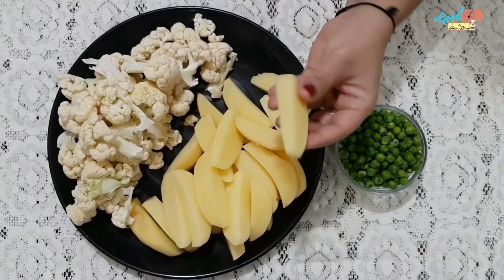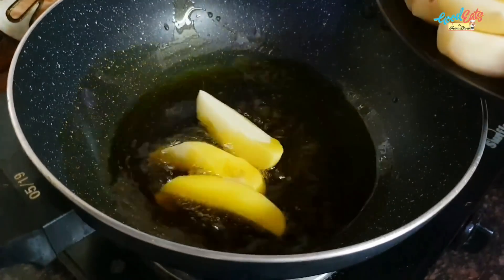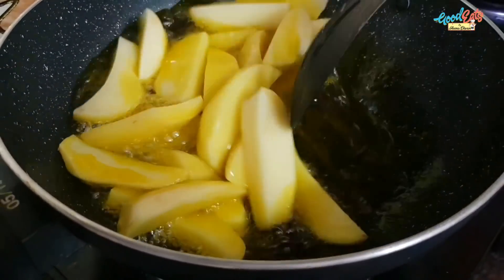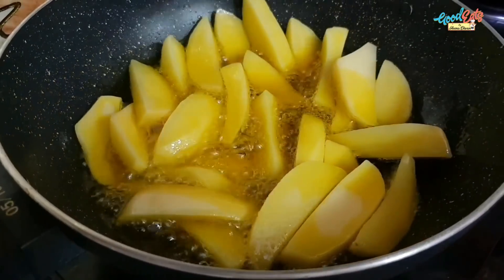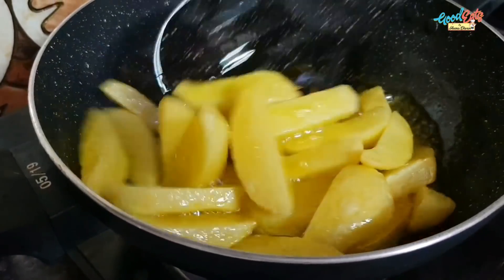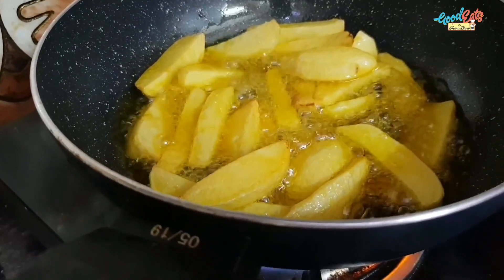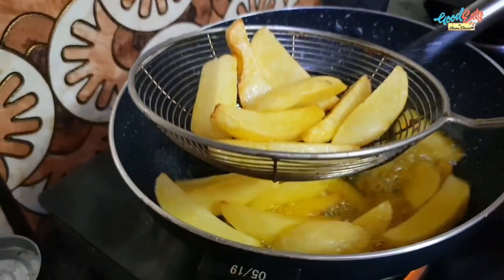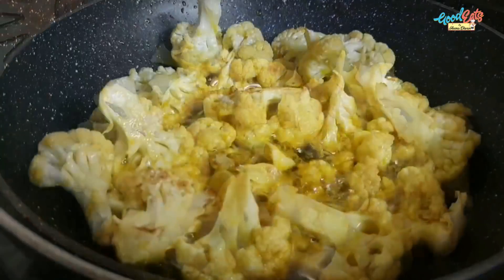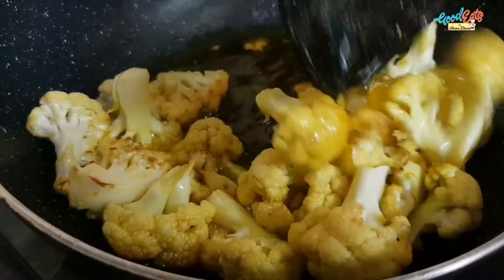We will deep fry the aloo. We have to fry the aloo for 4-5 minutes until they change color. Once the aloo has been fried, we will remove them to the side and fry again for 3-4 minutes.